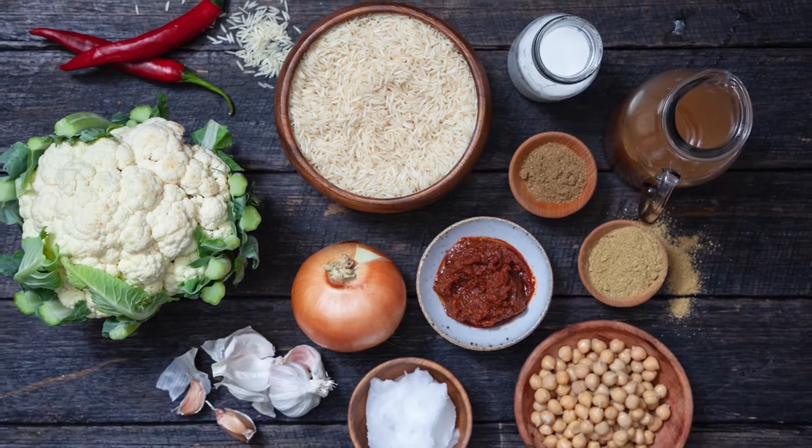Hi, I'm Chef Adam and today we're going to make a vegan curry using the Fortune Briani special basmati rice.